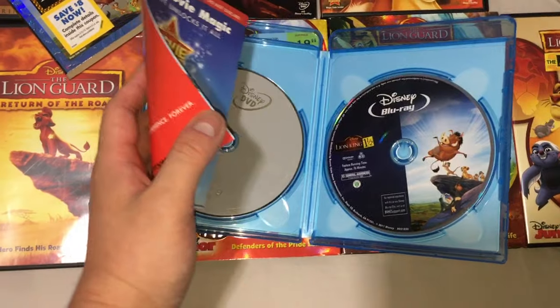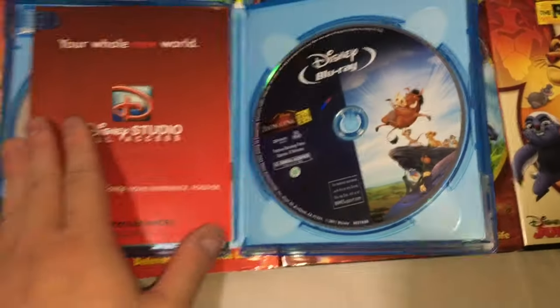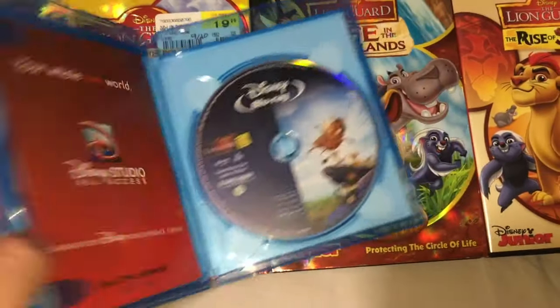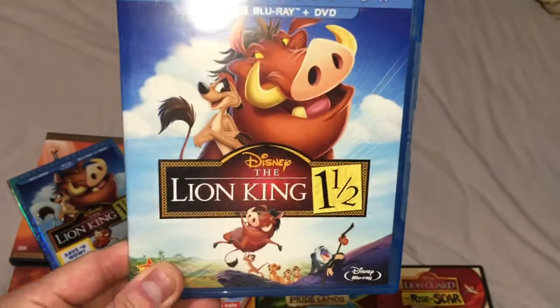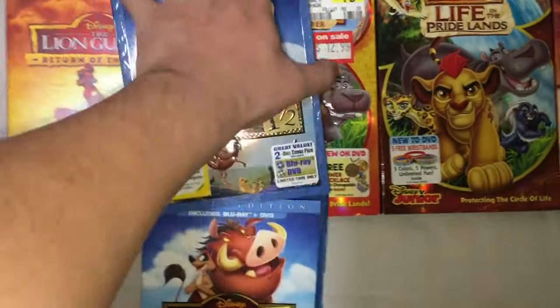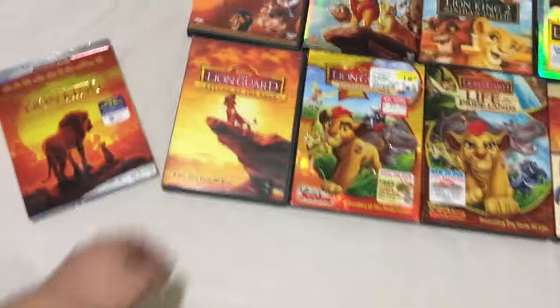It's funny — it focuses on Timon and Pumbaa, who had a TV series. I wish they'd release that on DVD or Blu-ray, complete series. The DVD as usual has no artwork, but the Blu-ray has beautiful artwork — that's actually the artwork I recognize from the VHS tape. They need to redo this box though; Timon and Pumbaa show up twice on the same box, which is weird.